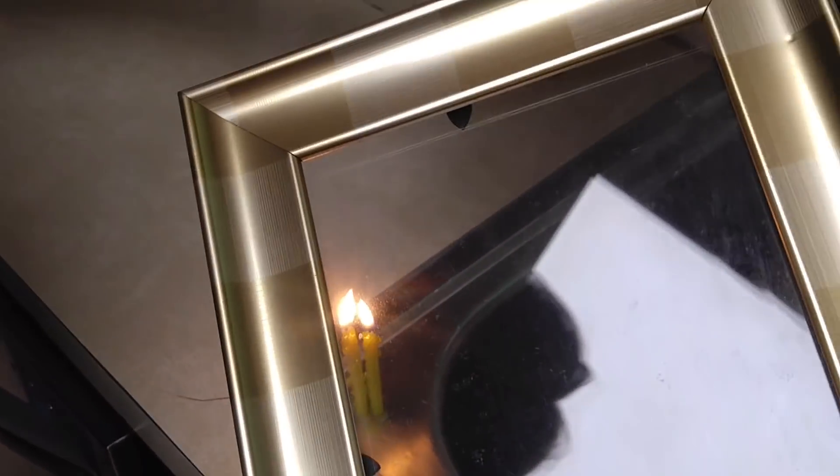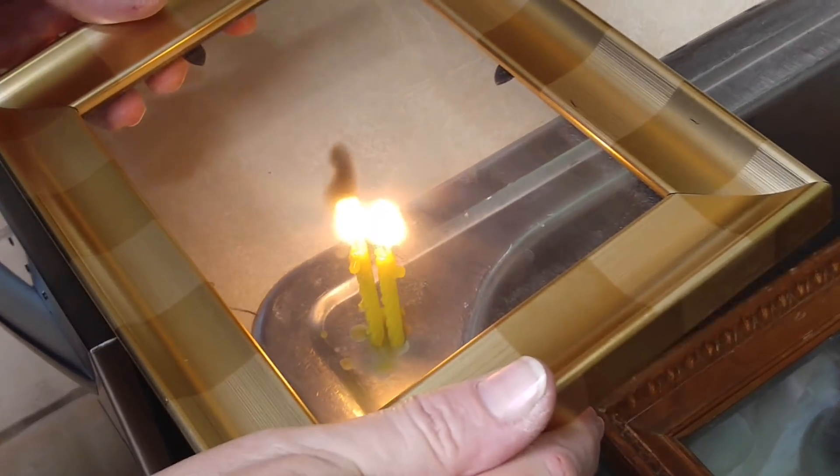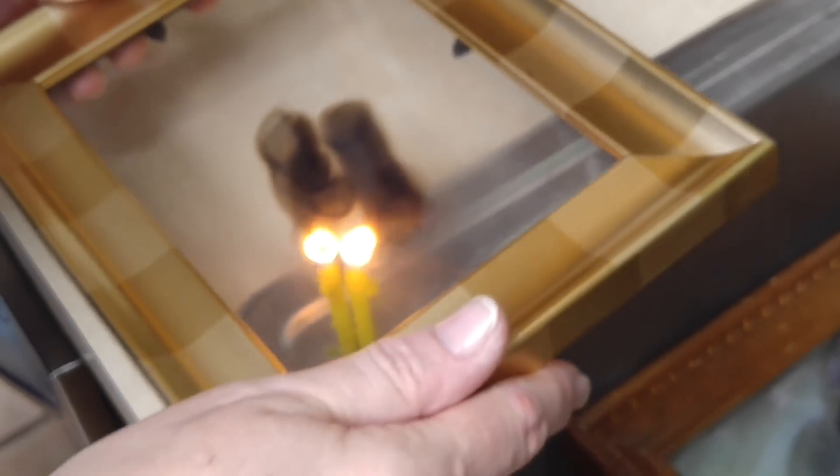I'm just going to make a solar viewer. I took the picture frame backing out. Make sure your glass is fairly secure. And we are just going to burn some smoke.